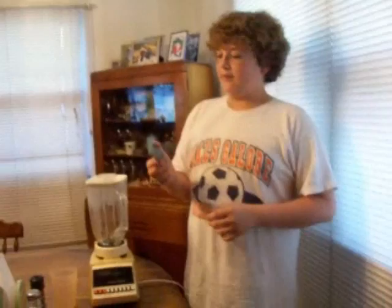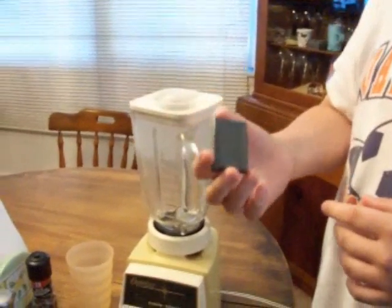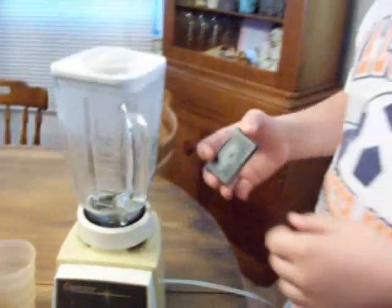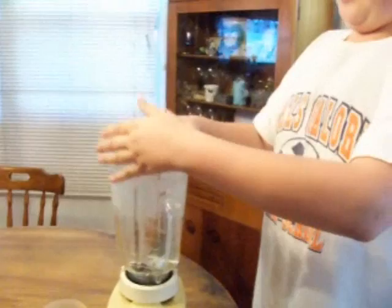Today on Blend This, we're going to be blending a Game Boy Advance game. As you can see, it's one of the older ones. It used to be Britney Spears, but I tore it off because it got really annoying. So we're going to put it in the blender and hope that it doesn't blow up.